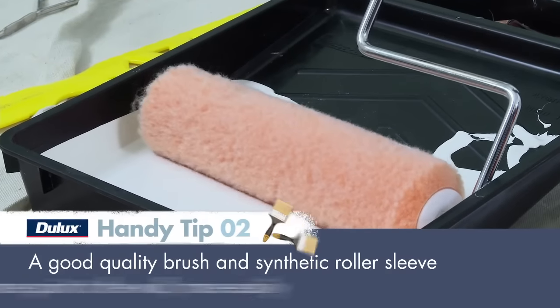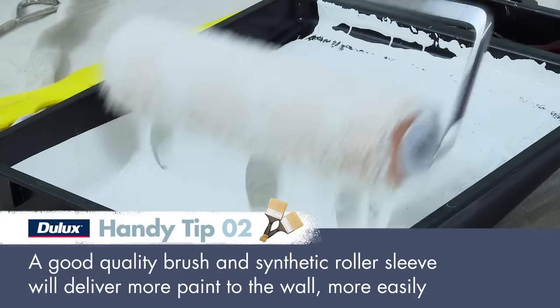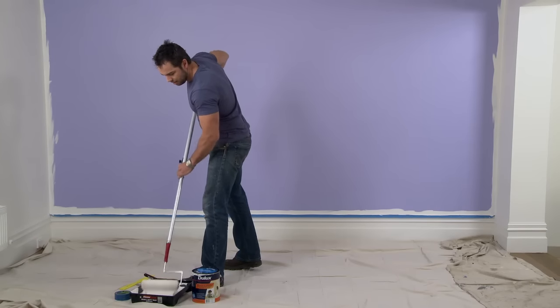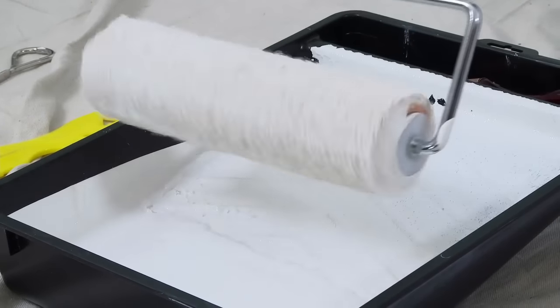Now that's done, it's time for the first coat of paint. Loading your roller in the right way is very important to achieve a consistent finish. Make sure you have an even cover of paint all the way around the roller sleeve. A good test is to push the roller forward on the tray, then lift it up to see if it spins evenly.